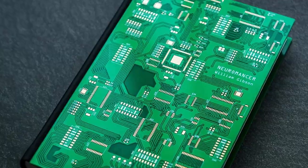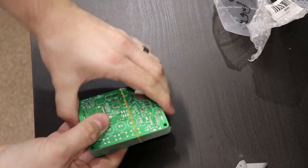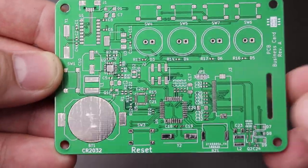I've been designing PCBs professionally and as a hobbyist for over 10 years. But up until recently every single PCB that I designed was just purely for function — there was no form to it. I was always hesitant to dive into this because I always thought it was just too difficult and that it would be really time consuming to get something that looks good.